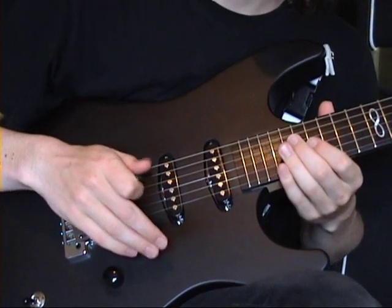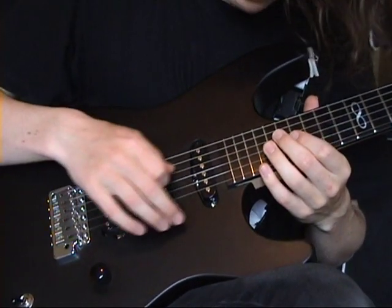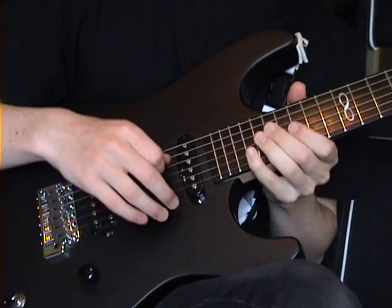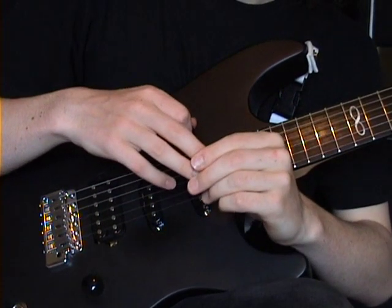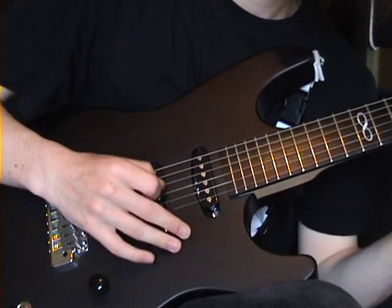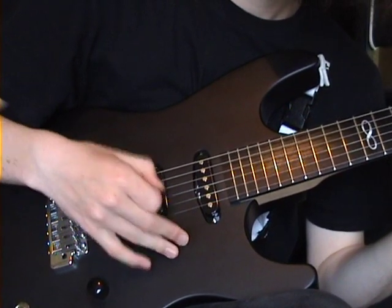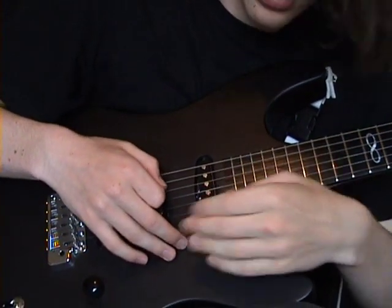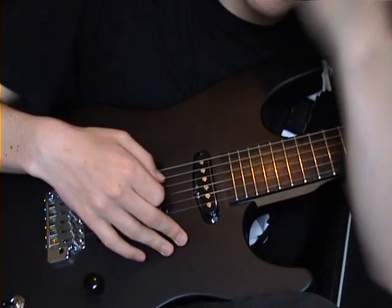After switching to unanchored — having the hand slightly curved round but off the body, just floating in the air — you get a lot more accuracy and sweeping becomes a lot cleaner. Anchoring is basically holding on to maybe the bridge pickup with these three fingers you're not picking with. What I used to do was rest mainly these two fingers here, angling them up and down. Some players do prefer that as it gives them an anchor point so they know where each string is, but I don't like it.